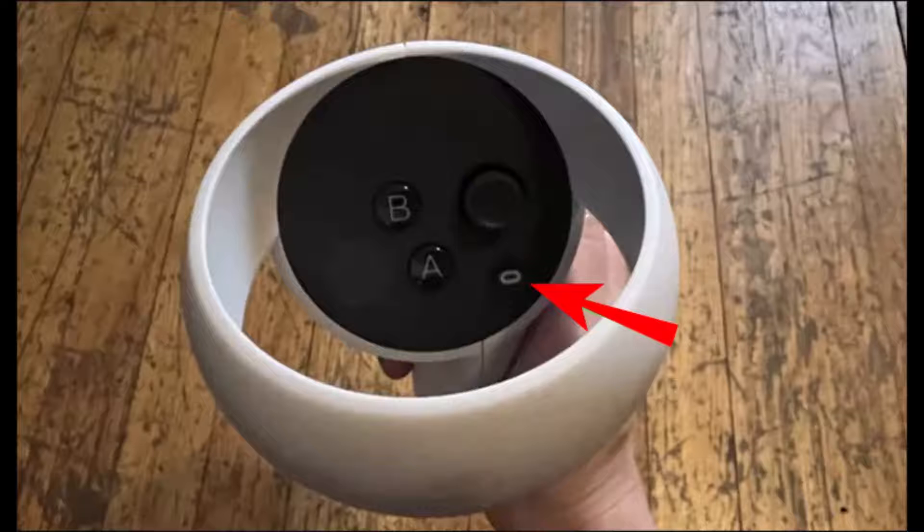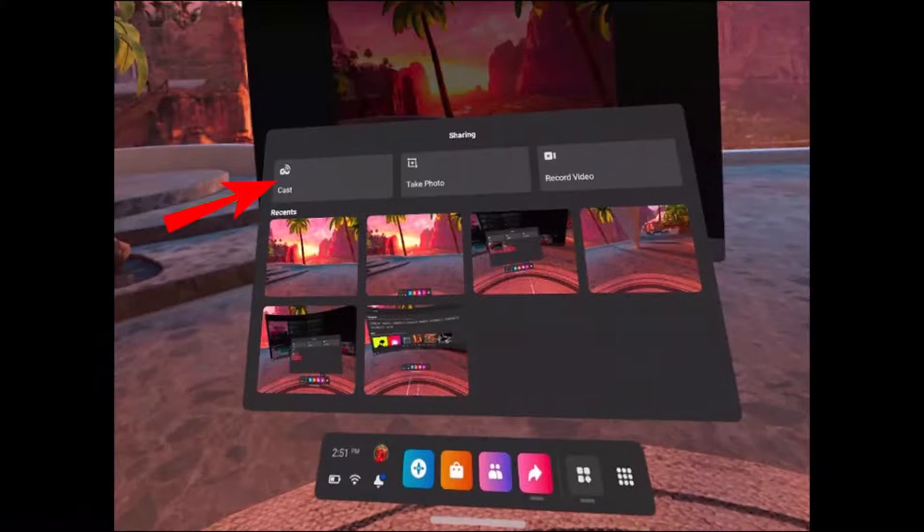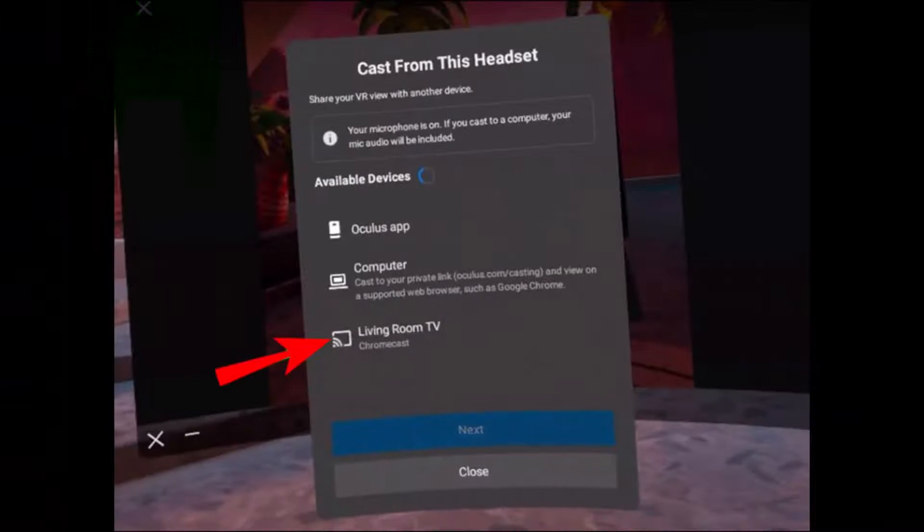Press the Oculus button on the right-hand controller — this will open your home menu, as you can see here. Once you're there, click on the Share button. In the Share window, hit the Cast option, as you can see in the top left. Hit the Cast button and you should now reach a window called 'Cast from this headset.'